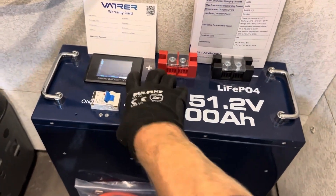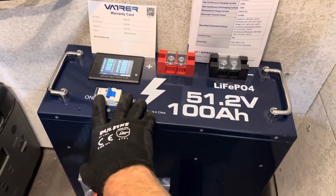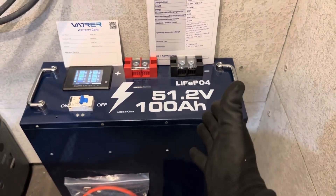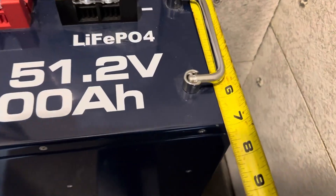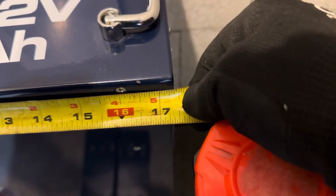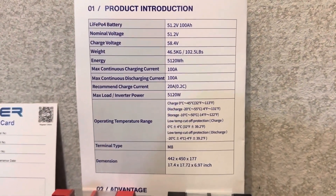The battery has a smart LCD display showing all your information including cell voltages. There's a built-in 125 amp breaker and carrying handles. It weighs right at 102 pounds — a little on the heavy side, but there's a lot of energy in there. It's 7 inches in depth, 17 and 3/8 inches in width without brackets, and 17 and 3/4 inches in height. Here's the specification sheet — pause it to read if you want, otherwise we'll continue on.